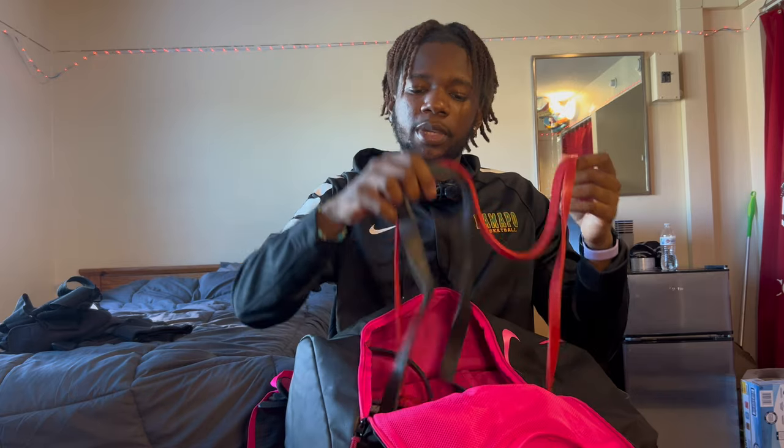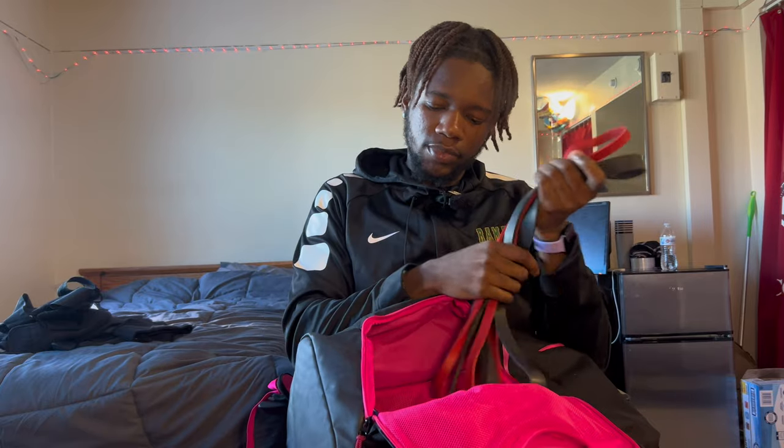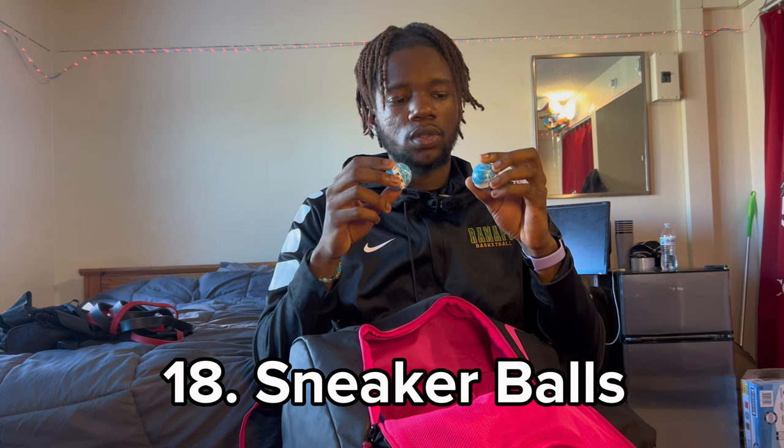Got two more bands in here — just bands for anything, to be honest: squats, bicep curls, whatever. You can also stretch with these so I always keep them in there. And if your feet are kicking after a workout, got some sneaker balls — these gonna make your sneakers smell real nice. I've had these for a minute and they're still going.